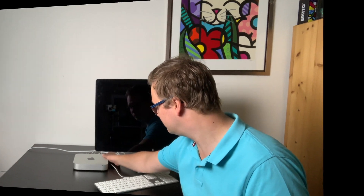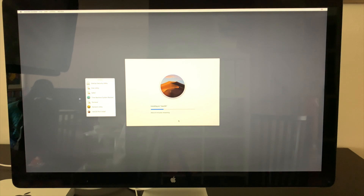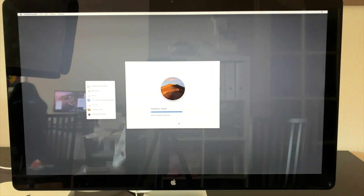Now the hardware upgrade is done, so let's install macOS Mojave. macOS Mojave is installed and the machine runs really smooth. If you like this video, please give it a thumbs up. Thank you and until next time.